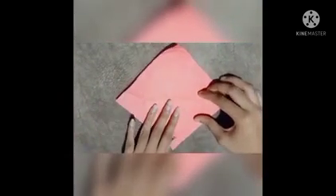Keep it aside and make a head. Now take a new craft paper. Turn it sideways and fold into half. Fold both parts to the center.